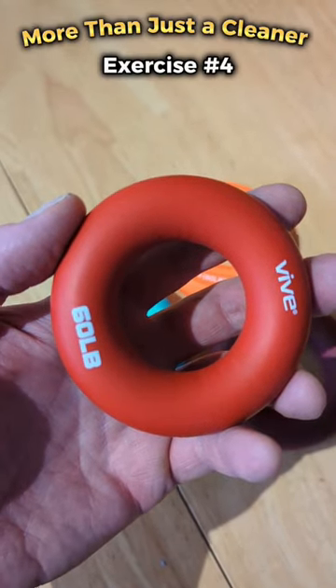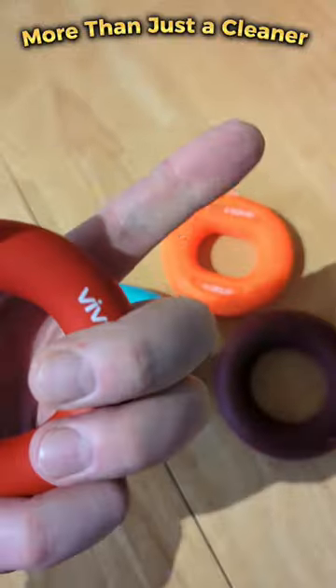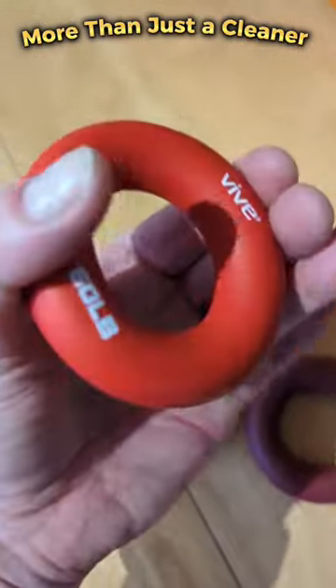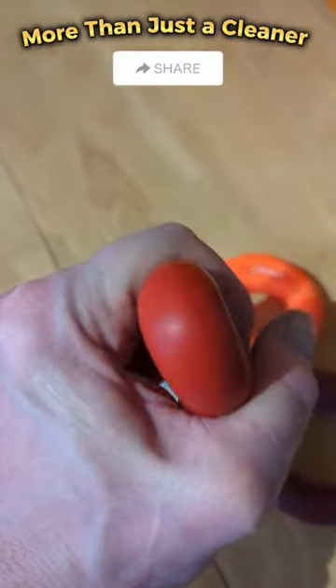Ring grip exercises number four: the pinch. What you're going to do is pinch it using your thumb and your forefinger, and pinch it together as tight as you can. The further up the ring you go, the harder it gets.